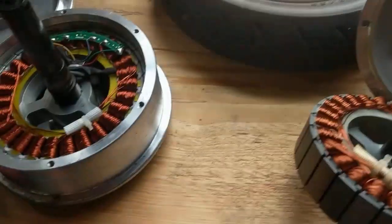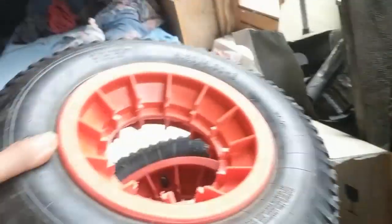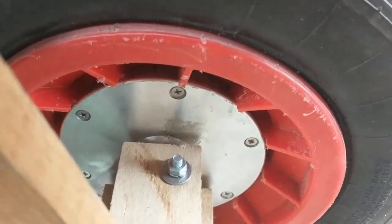Now for the test with these tires — this is the original Niklas firmware.